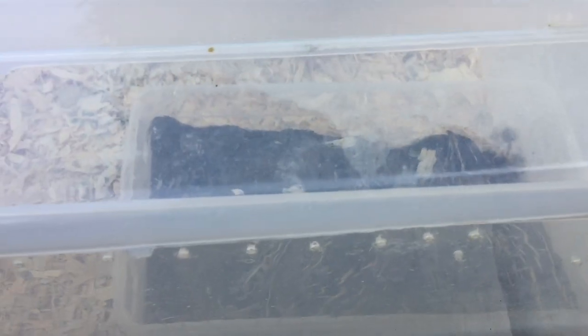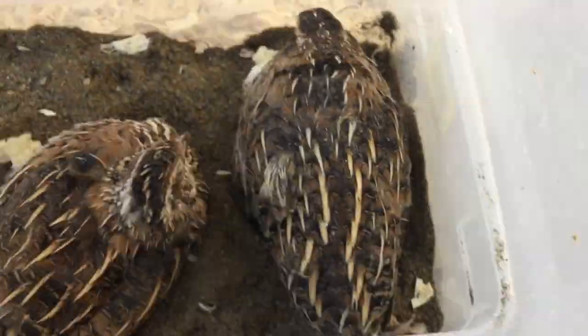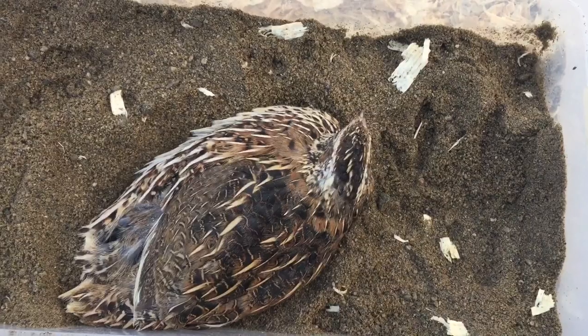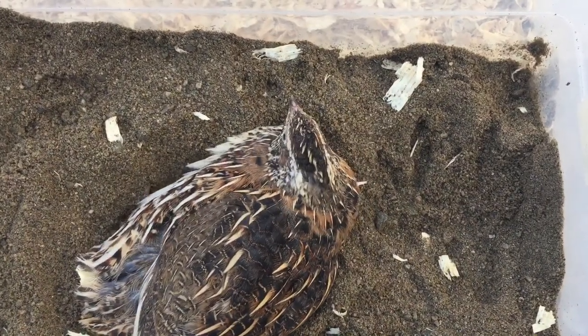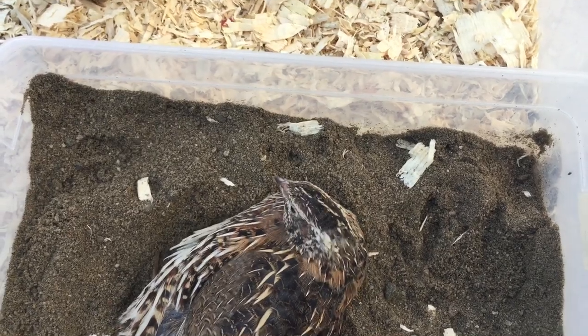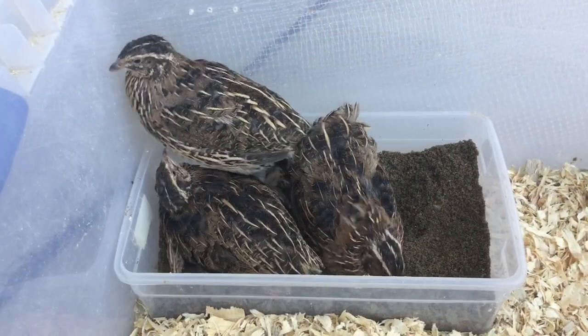In this type of setup it's super important to drill a bunch of holes in the tote to make sure there's plenty of ventilation for the birds. Next I will show you what the maintenance is like and talk about the sandbox, the water, the feeder, and what it takes to keep your birds happy.